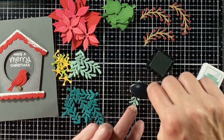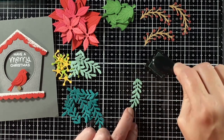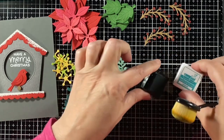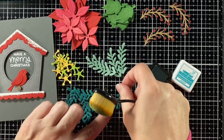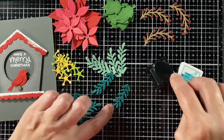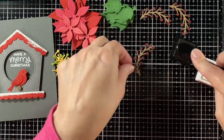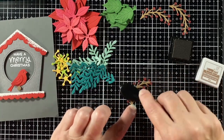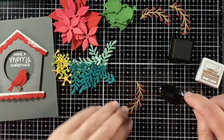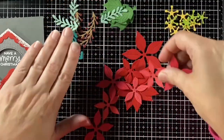We have birds on our Christmas dishes — we actually call them winter dishes because we like to keep them out till March. They have the cardinal, goldfinch, nuthatch, and chickadees on them, and we have all of those in our backyard. We also have some blue jays. Contrary to belief, these blue jays are being nice, but sometimes they don't come around when the hawk is there. We have quite the variety of birds that keep us entertained in the winter.